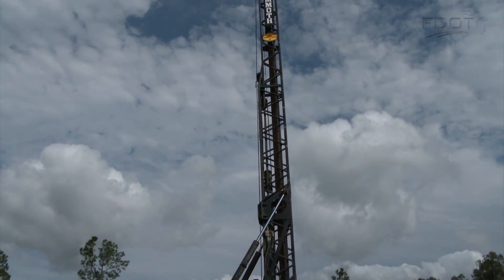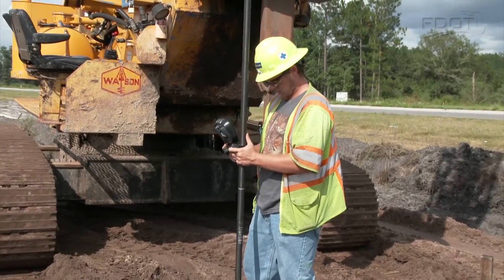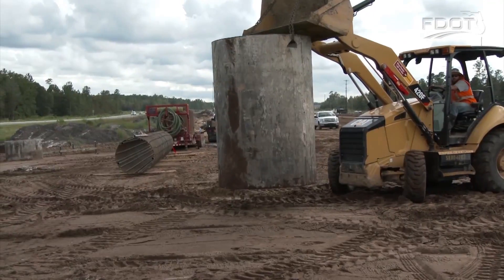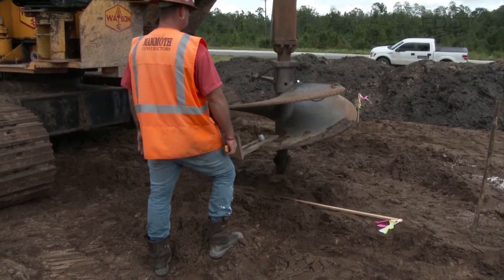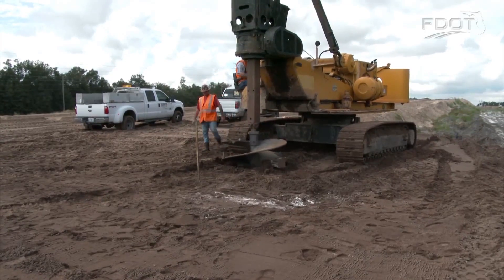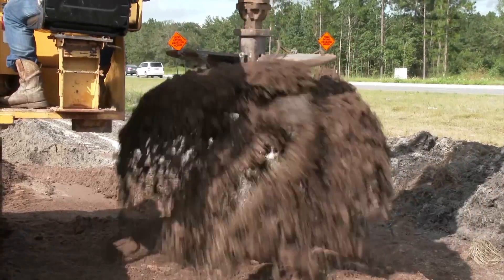Light poles and overhead signs — we drive underneath them or past them every day. What we don't see is the majority of the foundation which supports these structures. Columns made of concrete are constructed deep into the ground to keep these structures strong and safe.